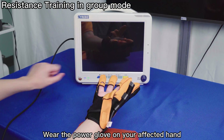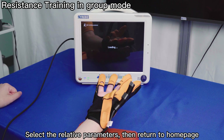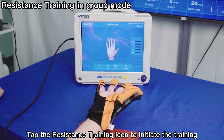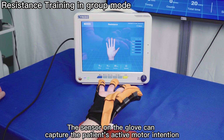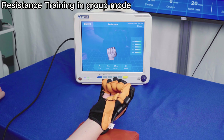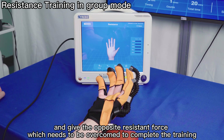For resistance training, wear the Power Glove on your affected hand. Select the relative parameters, then return to the home page and tap the resistance training icon to initiate the training. The sensor on the glove can capture the patient's active motor intention and give an opposing resistant force which needs to be overcome to complete the training.